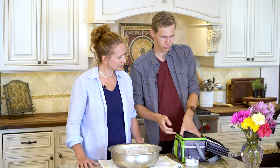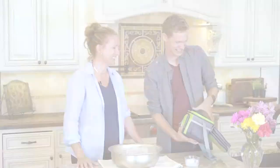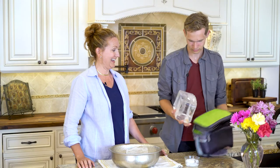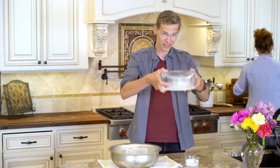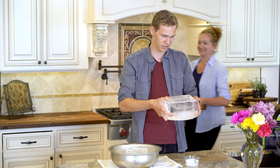And then once you do that, what you'll be left with is this. You'll have a water bubble inside this block of ice and you're going to want to get that out.